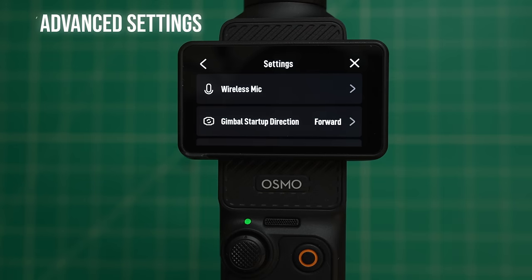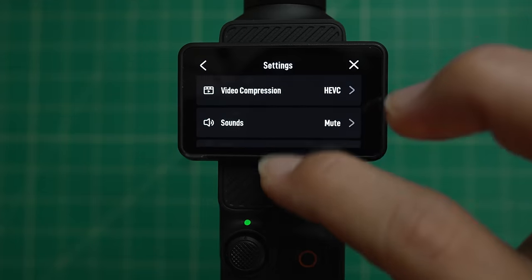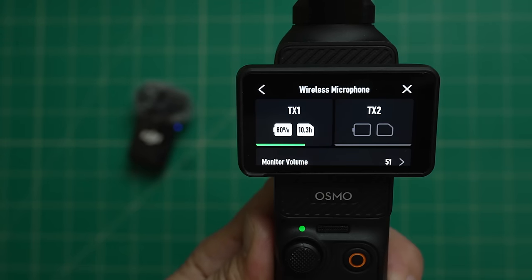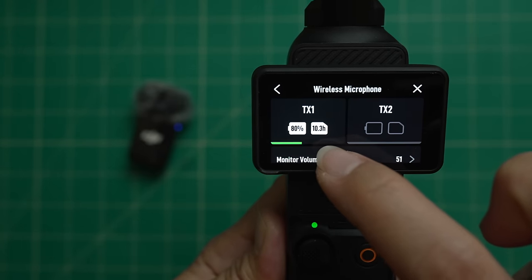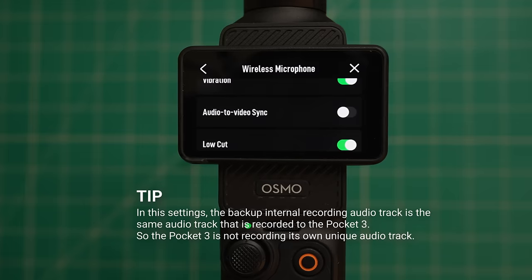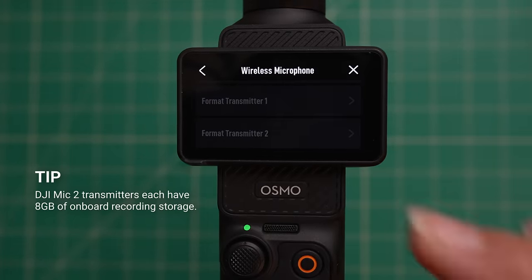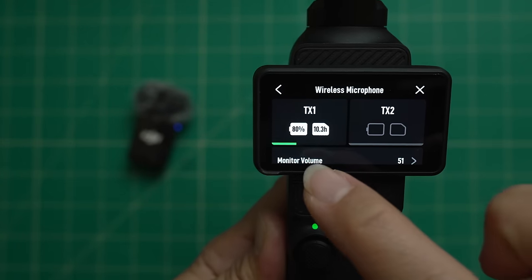Tapping the lower left gear icon unlocks advanced menu settings. The first one is wireless mics — if you bought the Adventure Combo it comes with a DJI Mic 2 transmitter, and this is where you connect it. You can control headphone volume, the LED light, vibration, and audio-to-video sync. If sync is on, the transmitter will automatically do backup internal recording while also recording audio to the Pocket 3. You can also enable low cut filter, 32-bit float recording, and format the transmitter or erase all recordings.